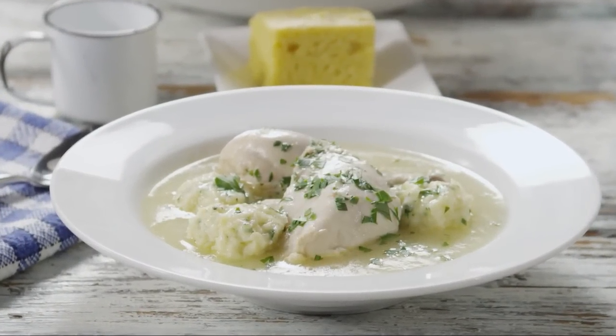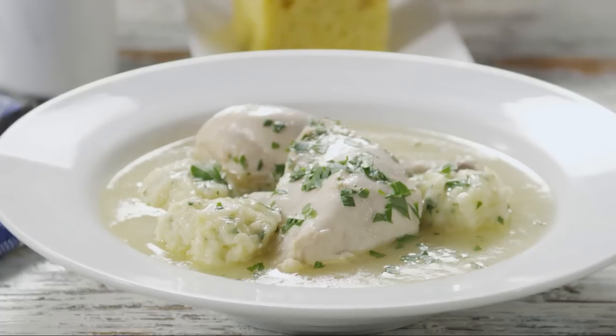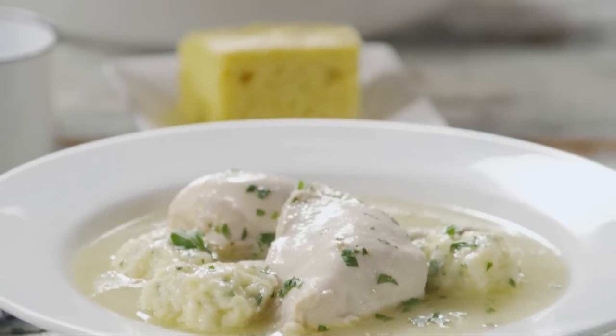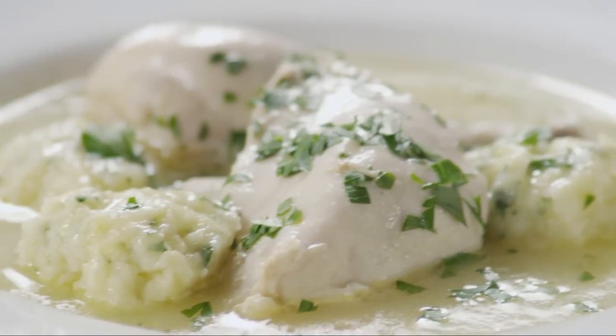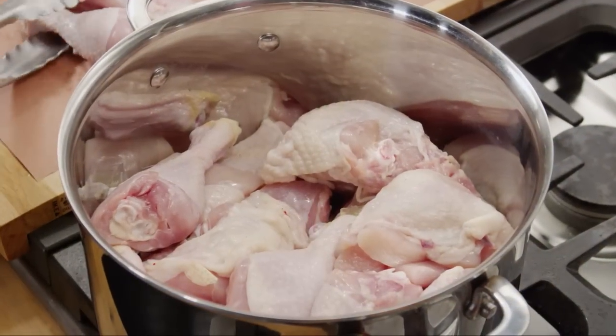Old-fashioned chicken and dumplings — it's probably the kind of thing your grandmother made, yet you never think to make these days. It's simple to make with a biscuit-like dumpling dough that simmers right in the pot with chicken and a flavorful broth. As AllRecipes member Karina, who submitted it, says: comfort food that can't be beat.